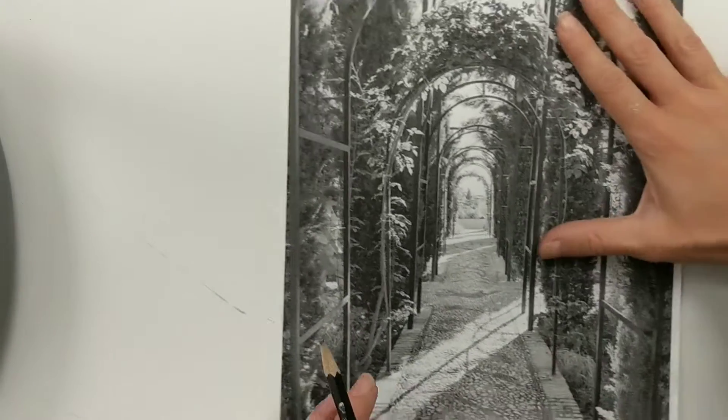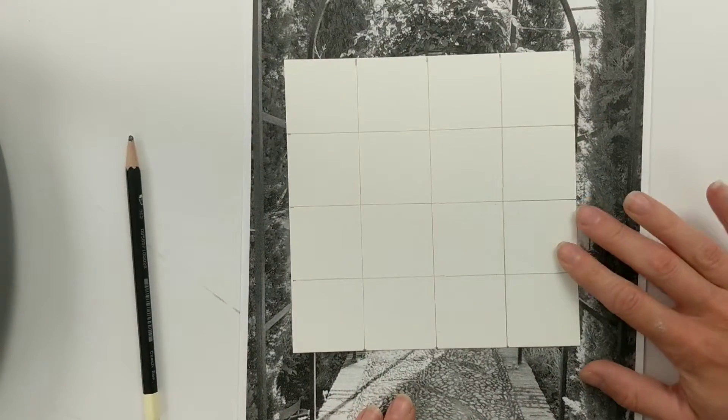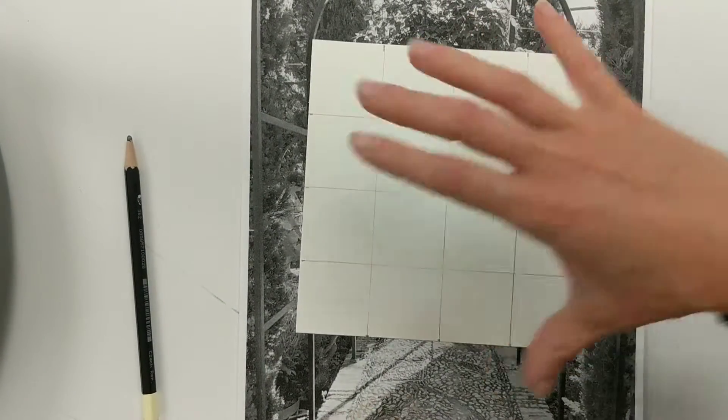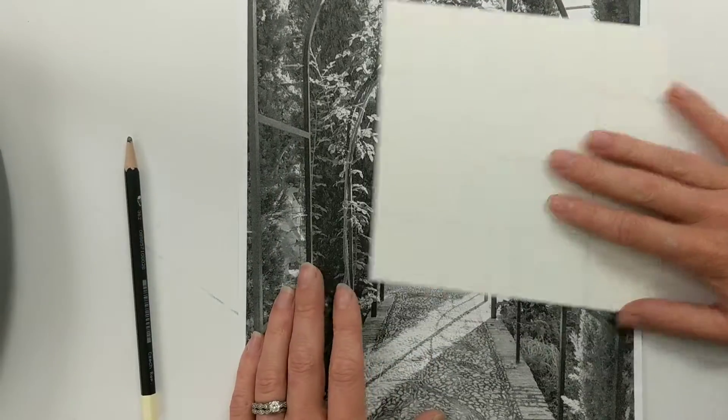This video is going to show you how to crop your image to the square that you are planning on using. We previously talked about how you can use different size squares — this is a six inch square, or you can use the eight inch square.